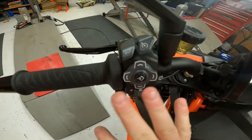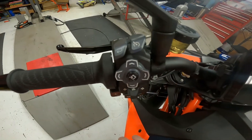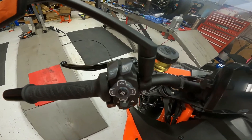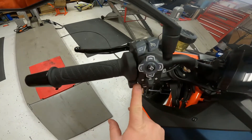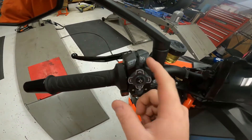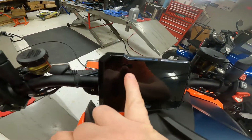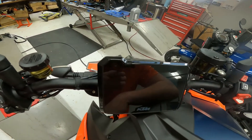On the other switches there was a different combination, but this is the new switch — the newest combination out as of posting. So like I said: three seconds, three seconds, three seconds on the back, roll the throttle forward, and that cruise control should get reset and stop flashing on your dash.